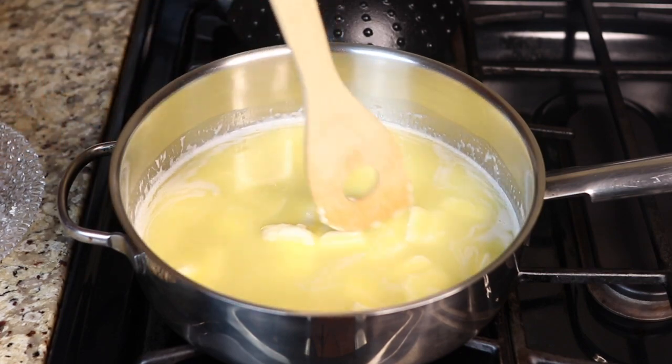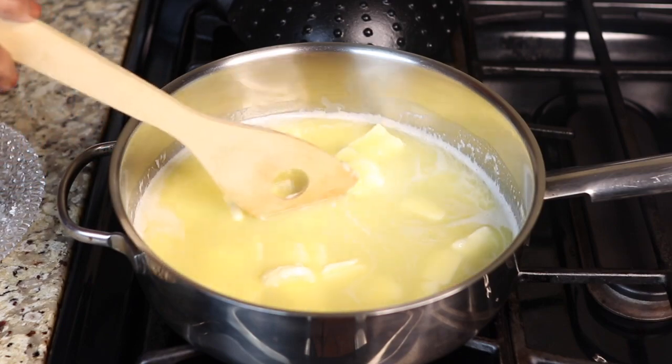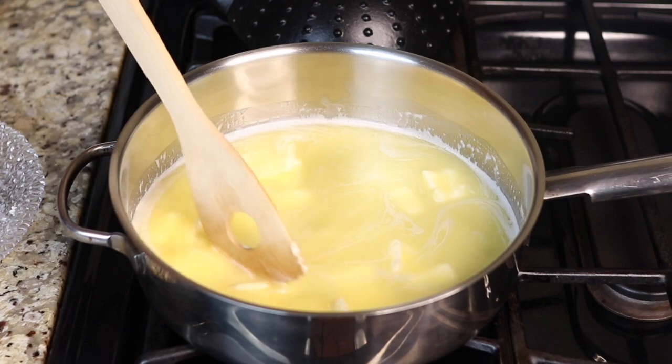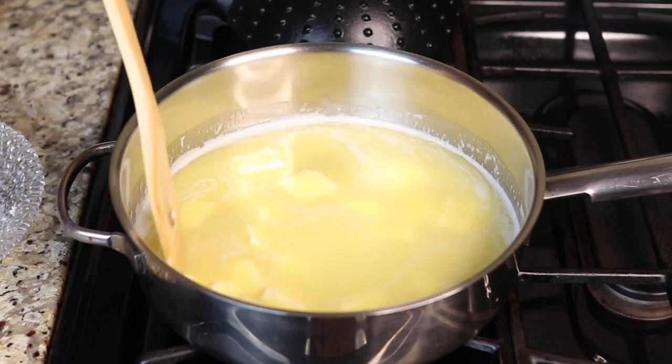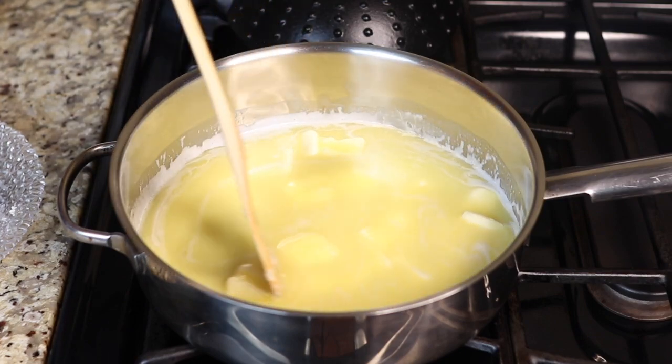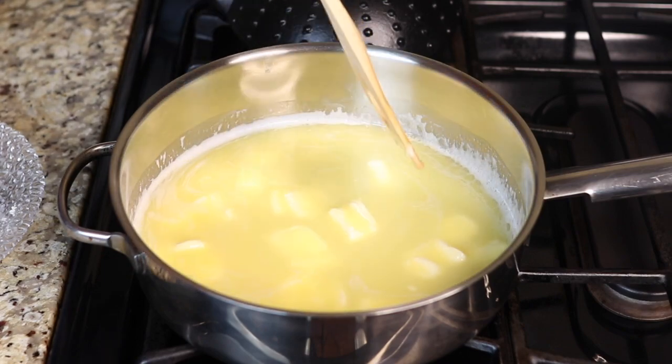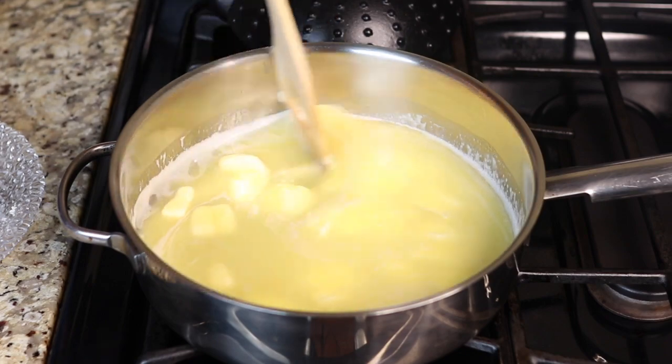It usually takes within three to five minutes to melt, and the whole process is about twenty minutes. But you have to pay close attention and keep stirring it, so whenever you're planning to make ghee you don't want to be too busy in the kitchen — two to three minutes could make a big difference and you can end up with burnt ghee.